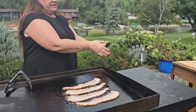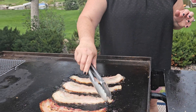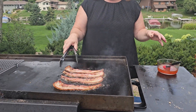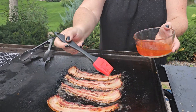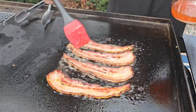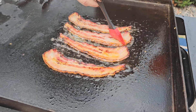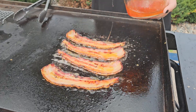So I've already got the bacon started over here. I did try it once with the bacon — putting the sauce on it right away — but for some reason it didn't turn out as well as doing it this way. So now that it's cooked on one side, I'm going to go ahead and dip it in that sweet sriracha honey sauce. Go ahead and give it a good amount there.